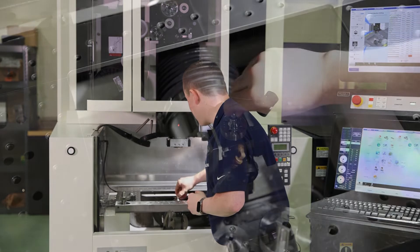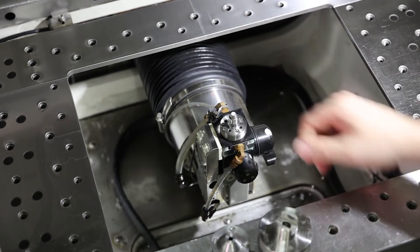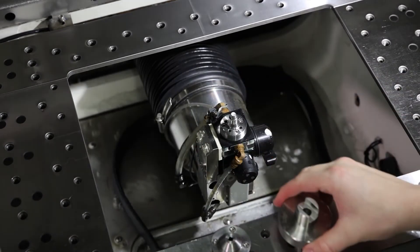So we'll put the lower guide back in, starting off by hand, then using the guide change tool to snug it up. And then we will put the flush cup back on.